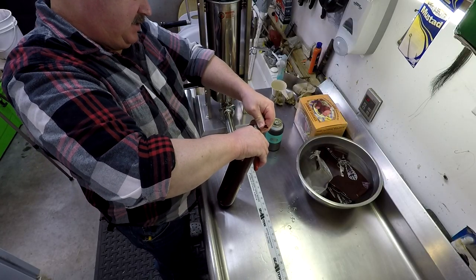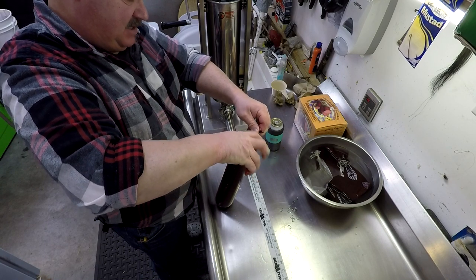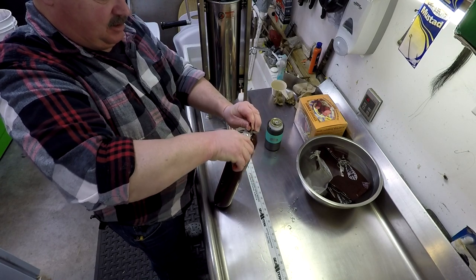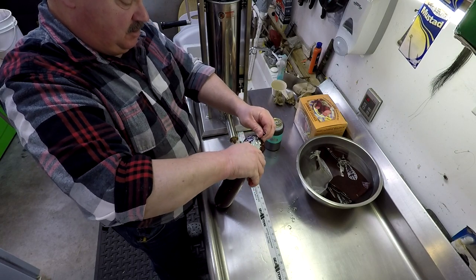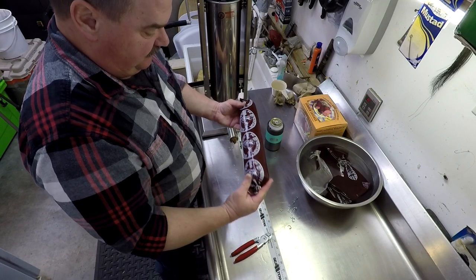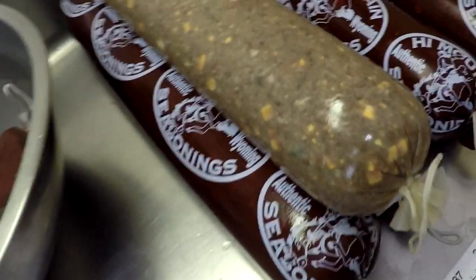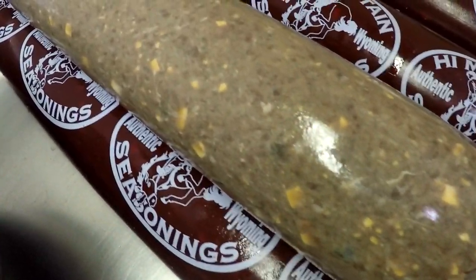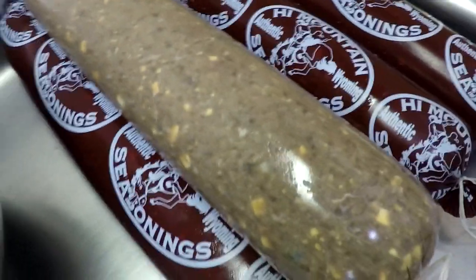You can tie or use hog rings — I'm going to use the hog rings this time. I think it's just a lot easier than tying. Here's a good sign that your meat was cold enough and it's packed tight: notice there's no smearing of the fat in this clear casing.